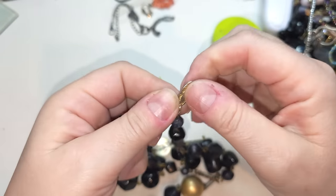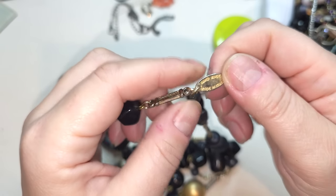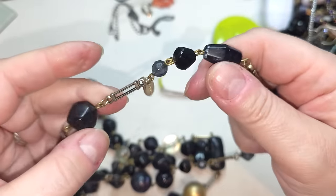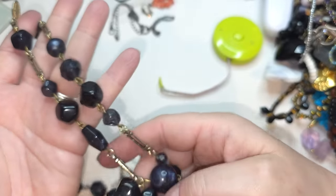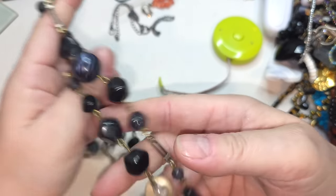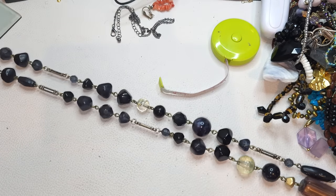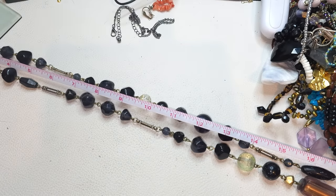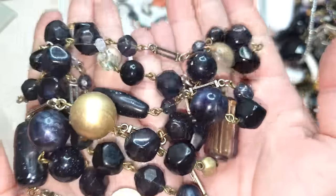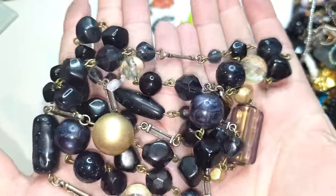It says handmade, made in Italy — and it says Express right here. It's one strand, plastic, kind of a muted gold tone with links and plastic beads — they're all plastic. The length of this is 48 inches. Express, made in Italy — maybe vintage Express, but all the beads are plastic.